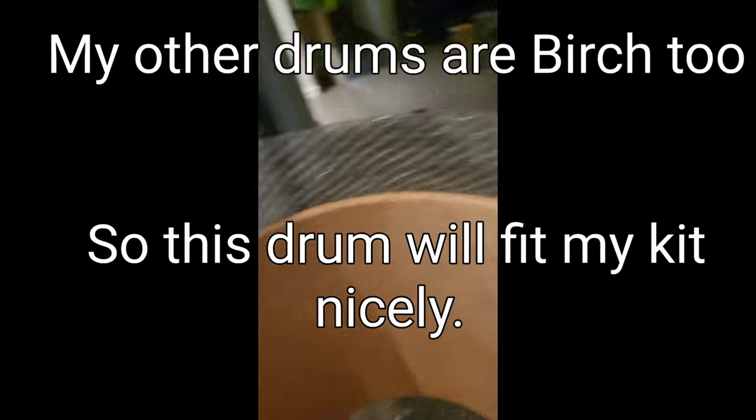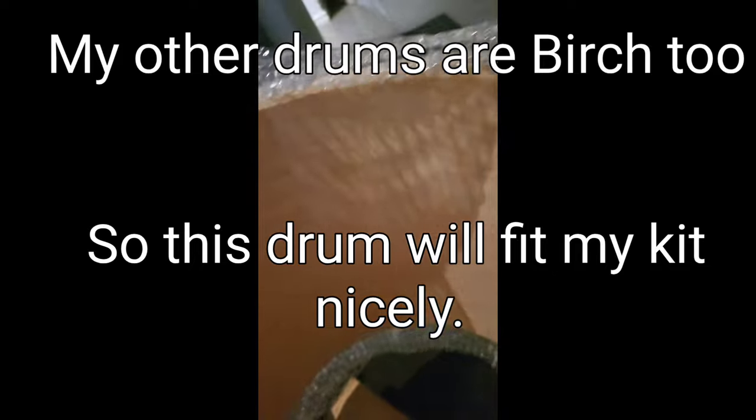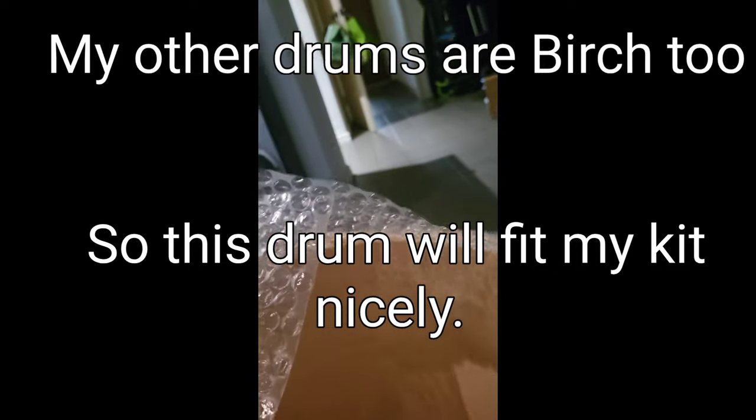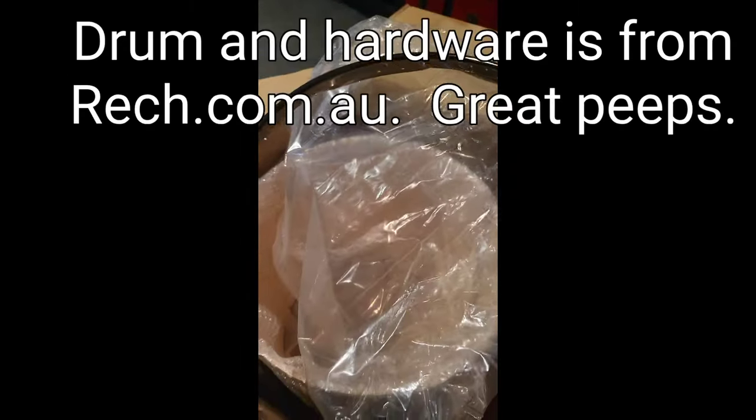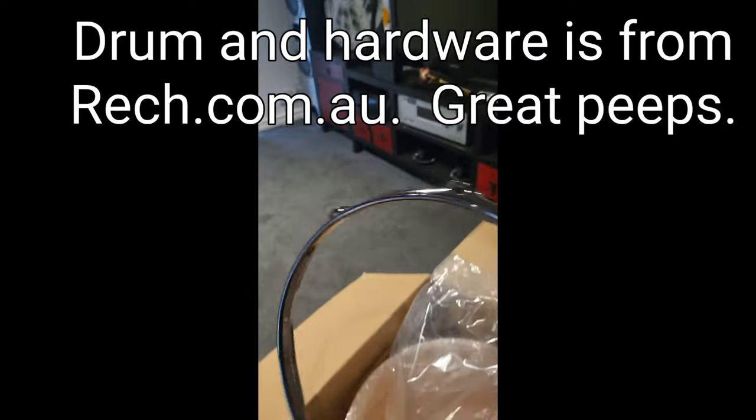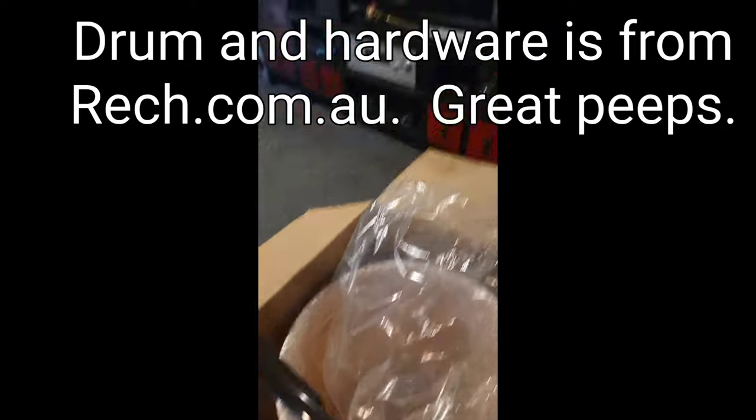It's a beautiful birch wood shell, the bearing edge is really nice all the way around. So cool. Triple flange drum hoop, it's a heavy one.